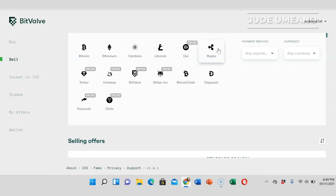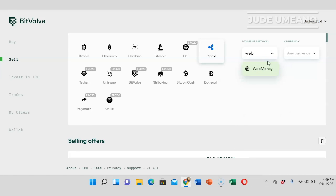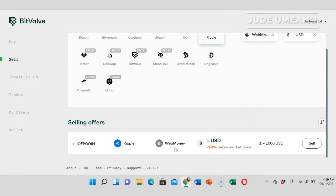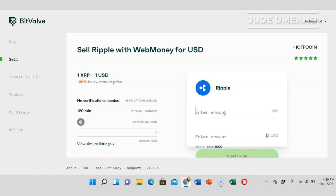We're on the sell page. I'll click on REPO, set the payment method to WebMoney, choose USD, and click search — it will filter out the correct results. The amount of REPO I want to sell is 80, and what I will receive is $80 USD. The payment window is 120 minutes, which is quite a long time, but let's give it a try and click on start.